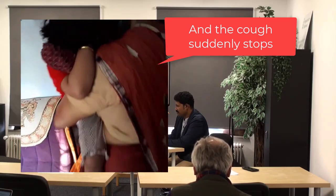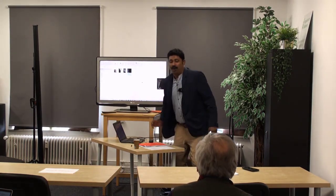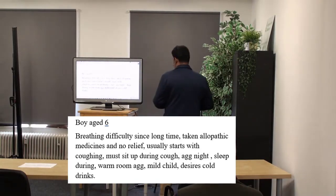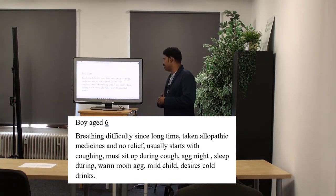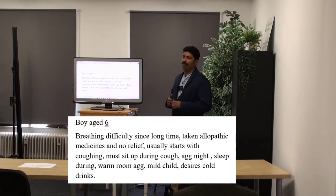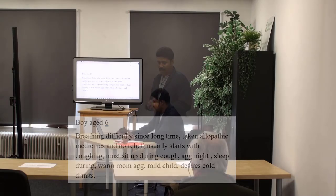This is after medicine — last one. What is this? What sort of cough is this? You were asking about the cough — this is an inspiratory whoop. This is a case of breathing difficulty. The patient was taking allopathic medicines with no relief. It usually starts with coughing; must sit up during the cough. Aggravation at night, during sleep, and in a warm room. The child desires cold things.